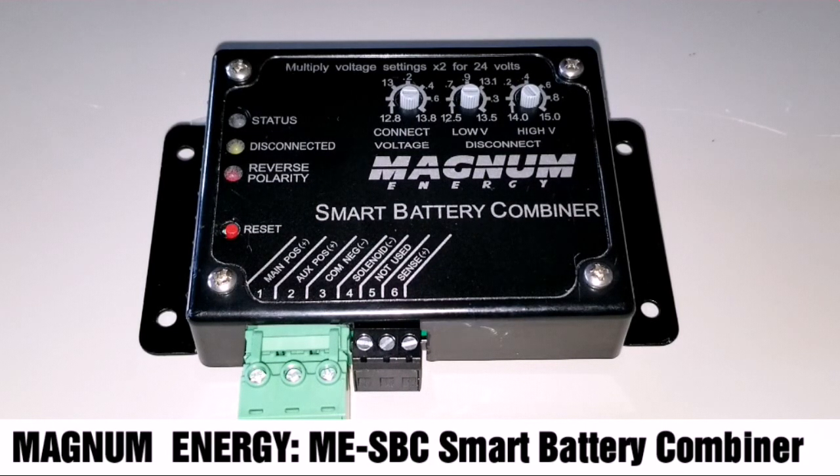It can add an extra auxiliary battery to your main battery. So this is what it does.